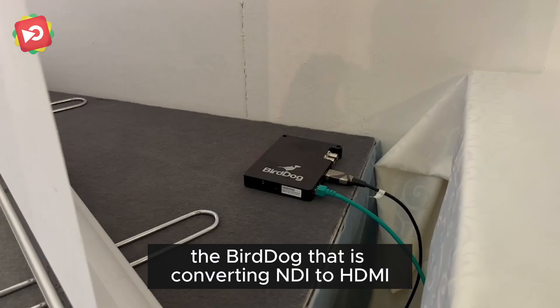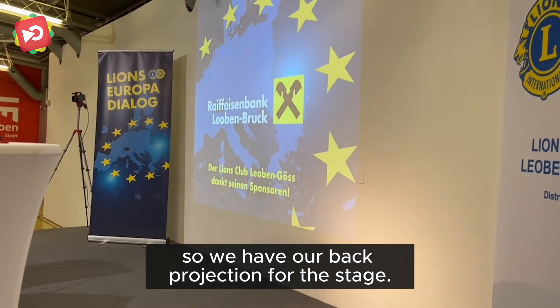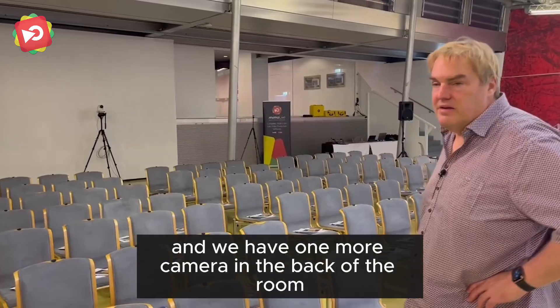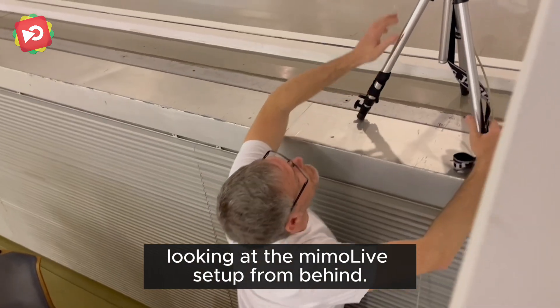Finally, the Bird Dog is converting NDI to HDMI so we have our back projection for the stage. We have two more cameras — one is the Lumens PTC camera called the AV-VCA50PN, and we have one more camera in the back of the room looking at the NDI setup from behind.